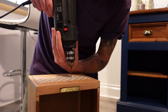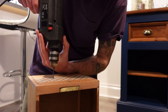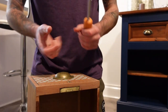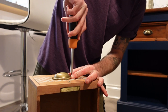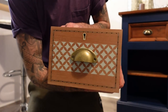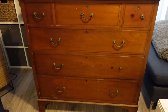We pre-measured and marked where we wanted the handles to go, so all that's left to do is drill the holes and put the handles on. One handle down! While we do the other drawers, let's have a little look at how the unit looked before and get ready for the end results.